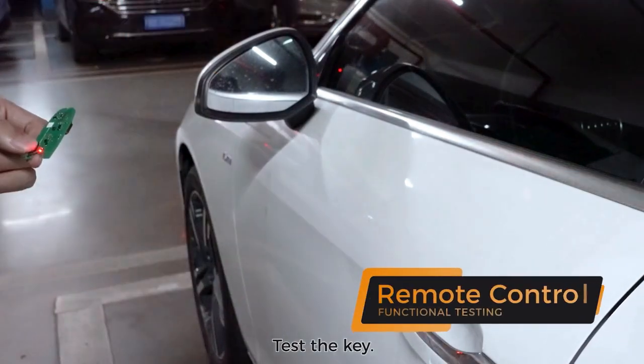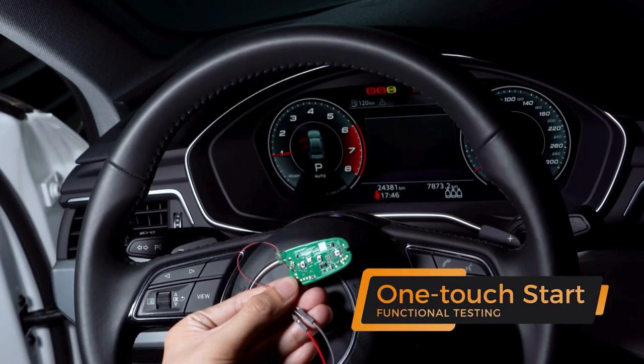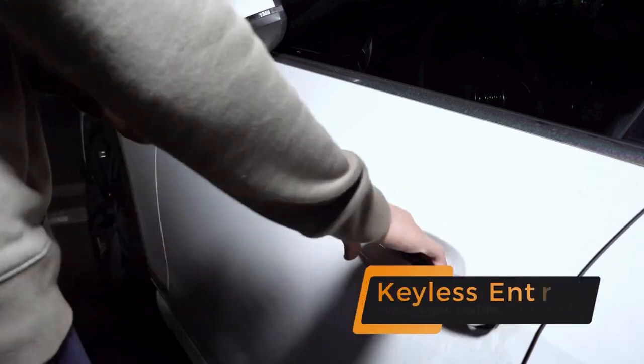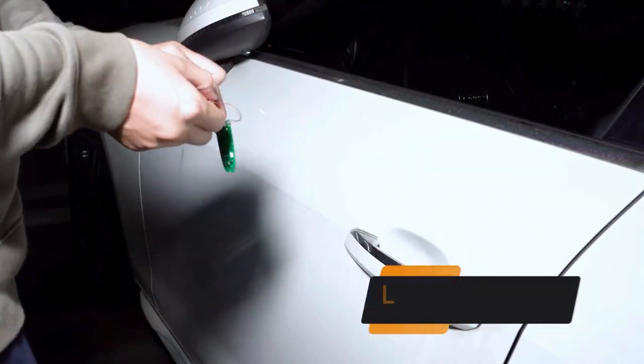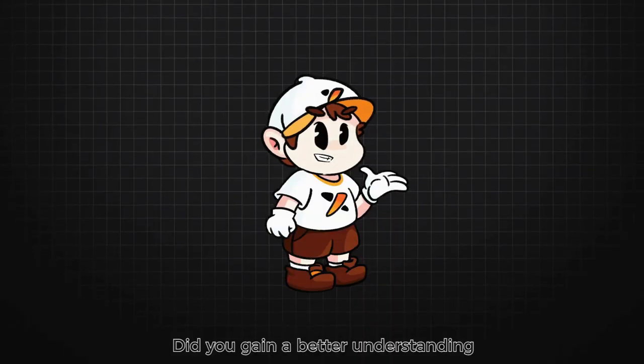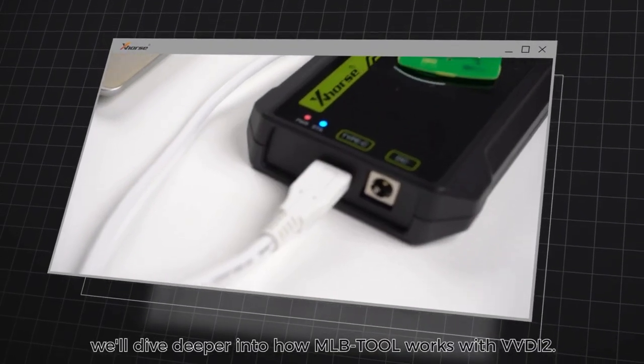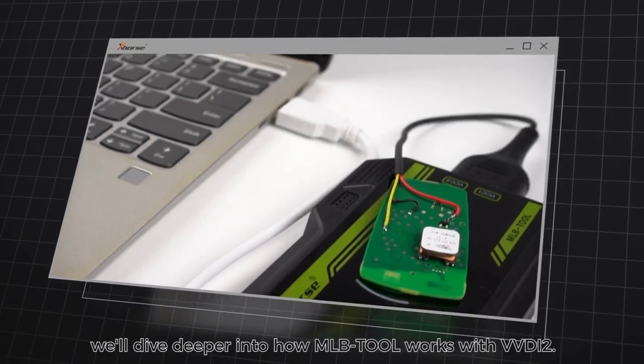Test the key — the smart function of the key is working as expected. In our next episode, we'll dive deeper into how MLB Tool works with VVDI2.